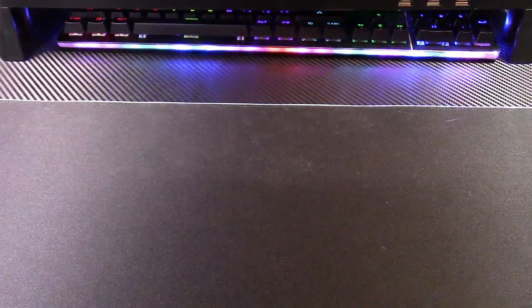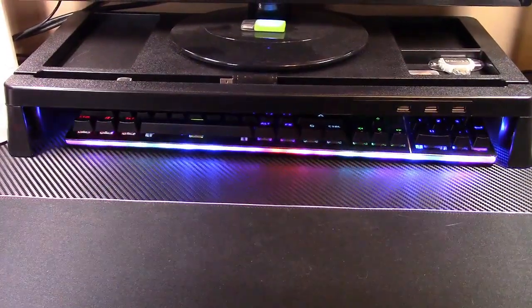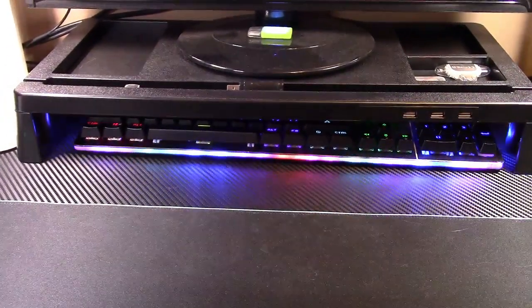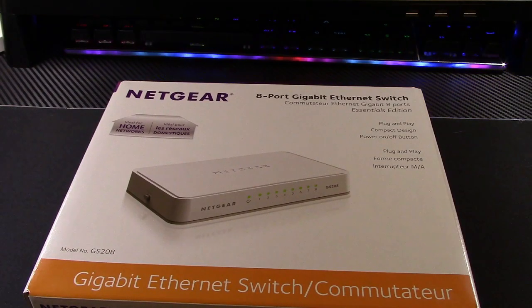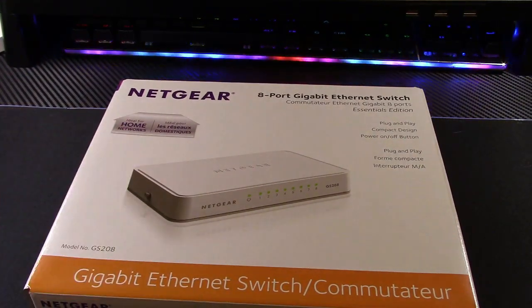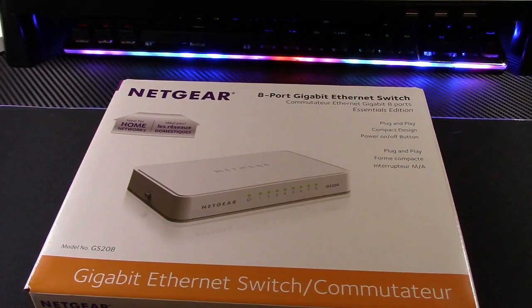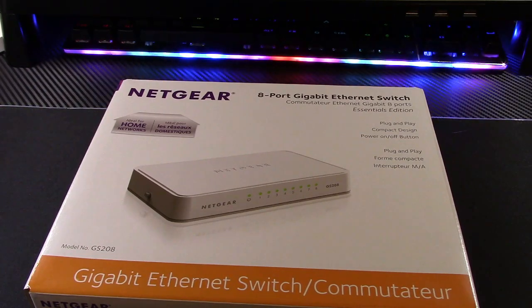This is why you need a monitor riser - it's a game-changer - but anyway, that's not what this video is about. Here is a Netgear 8-port gigabit ethernet switch, ideal for home networks. That's all I need because that's what I have. We're doing another very quick network upgrade - the video of course begs otherwise.